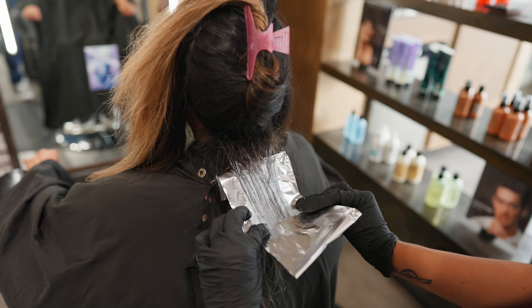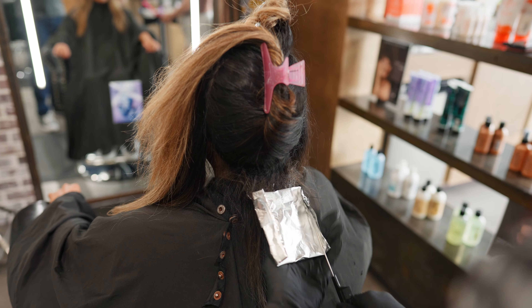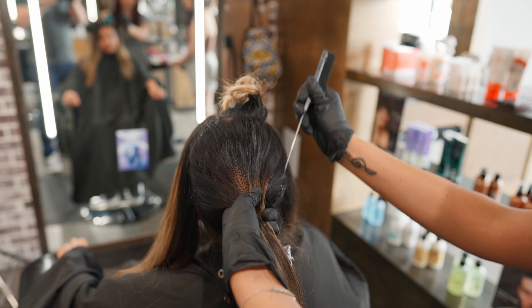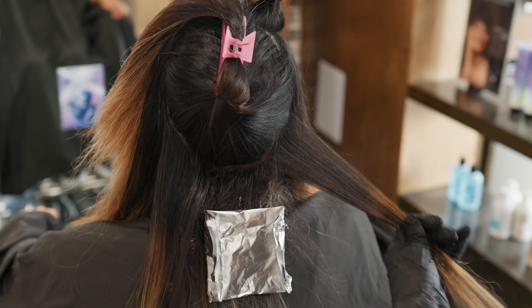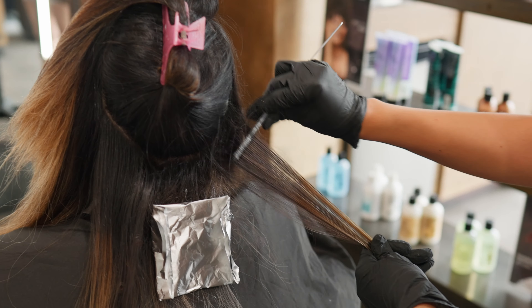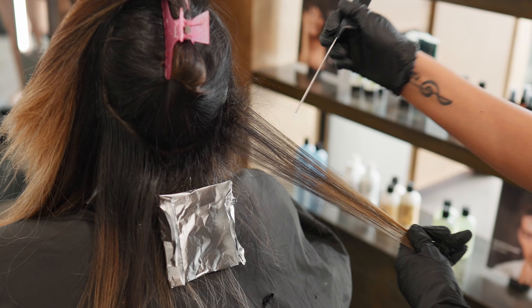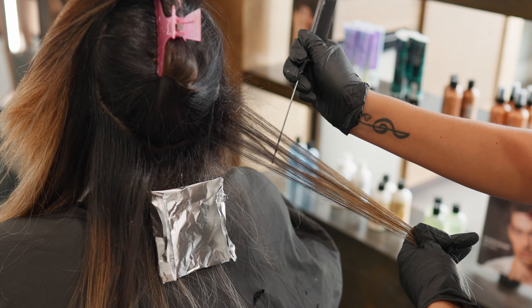My formula for my lightener is 20 volume to start, because it takes me a while to get through all of the sectioning. If I do lighten her pre-lightened ends it's going to be with 5 volume and olaplex to maintain the integrity of her hair.